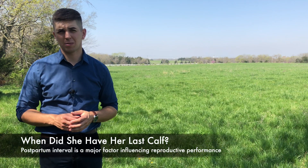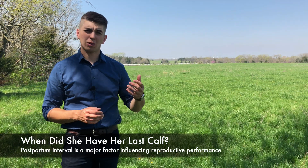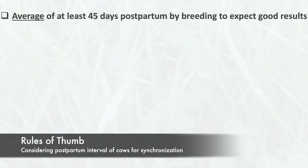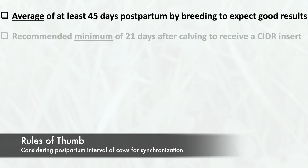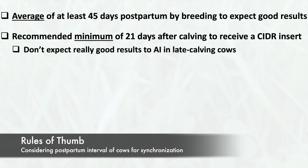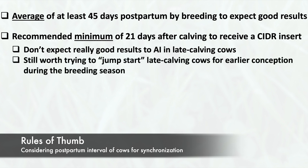Another factor that really influences reproductive performance in cows is how long it's been since she's had her last calf — what we call her postpartum interval. In general, we want to see cows at least averaging 45 days postpartum by the time of breeding. If you're using CIDRs, cows really ought to be at least 21 days after calving at the time of CIDR insertion. You shouldn't expect really good results to an AI program in cows that are short postpartum, but it usually is still worth trying to get them jump-started with synchronization.